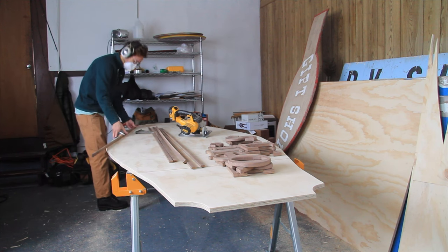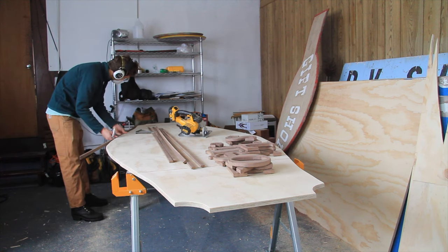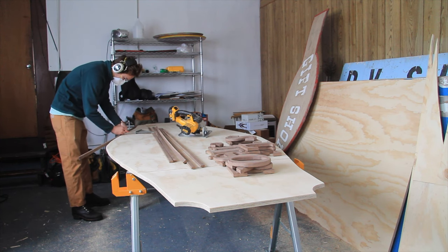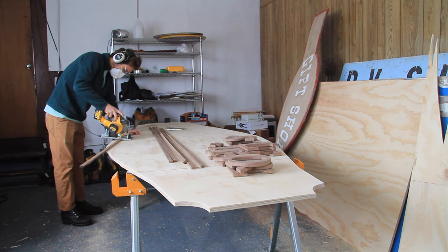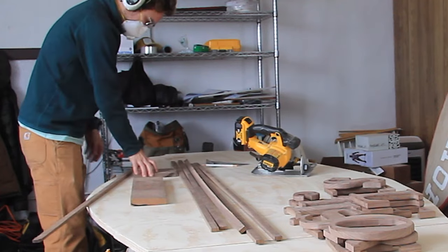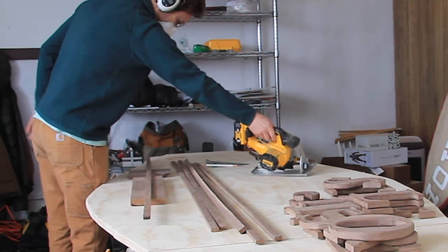Since the sign was made out of plywood, the edges of the plywood needed to be sealed, and sealed well since they would be exposed to quite a bit of weather up in Montana. So I had the idea of doing kerf cuts where the edge banding would bend the most.